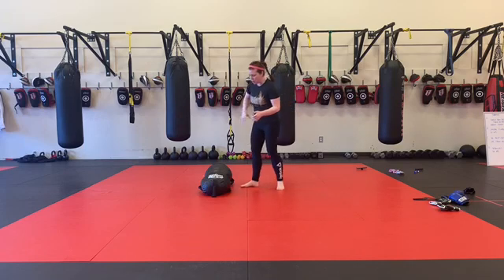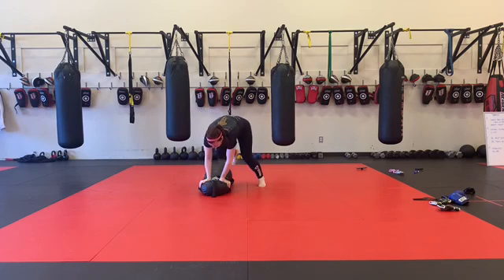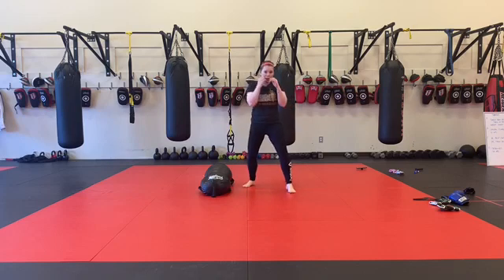We're going to start off with passing the guard. I put my hands down on the back, and I hop from side to side. If the hop is too much, you can step from side to side. When I'm done, I'm going to stand it up, find my stance, hook punches, side to side.